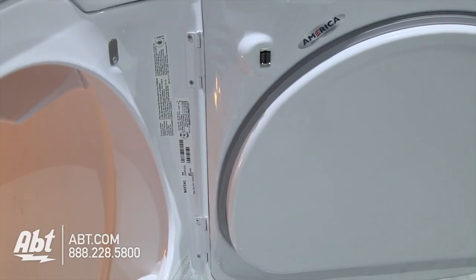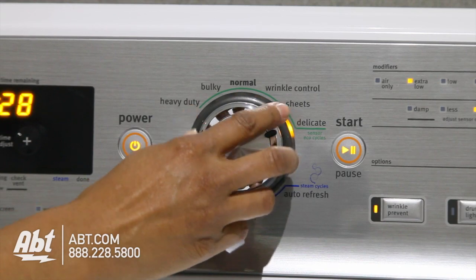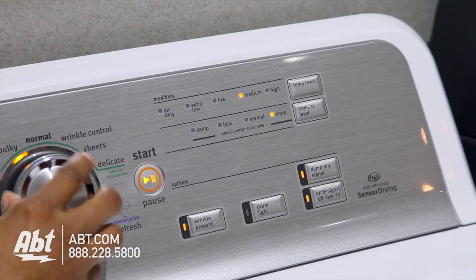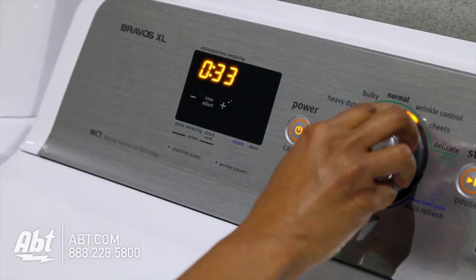The door can be hinged left or right. It has 10 pre-set dry cycles. As you select different cycles, you'll notice the estimated time, temperature, and dryness level will change. This is to ensure optimum results for each selection.